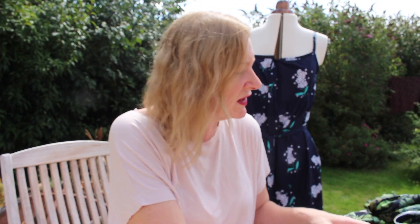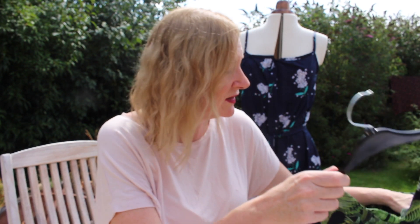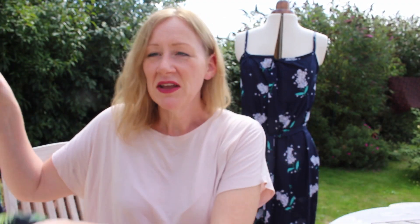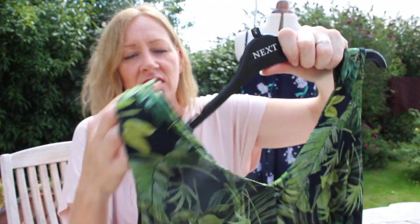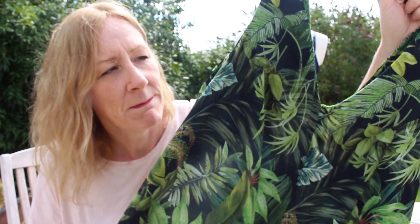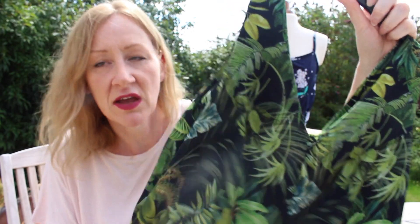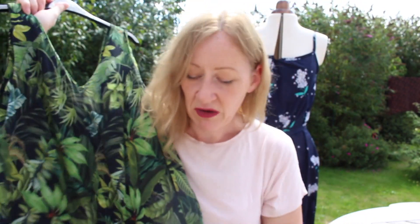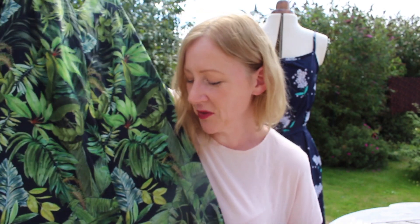The final thing I made — and I can't believe I've done all these in two weeks — is the In the Folds Peppermint jumpsuit. It's made from this gorgeous Lady McElroy Foliage Canopy crepe, which I got from Guthrie and Garnie at the beginning of the year. I always wanted to make a jumpsuit with it but could never decide on the pattern, and I finally settled on this one. It looks a bit like an oversized baby's romper, but it does come with a belt — though the belt is really long.